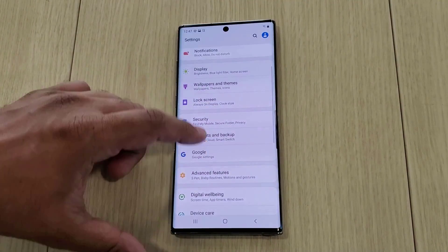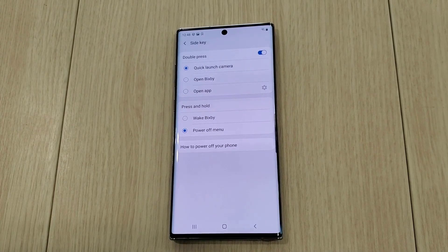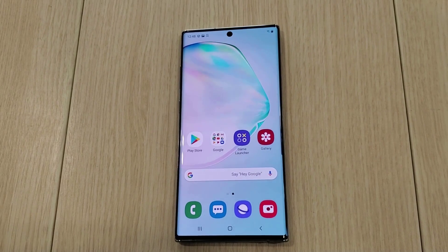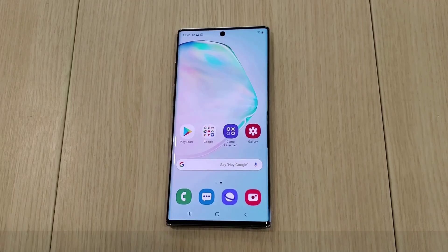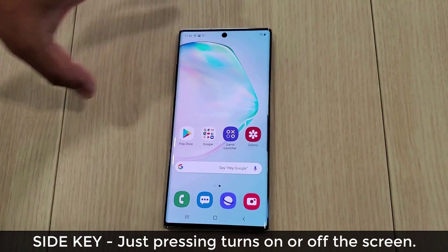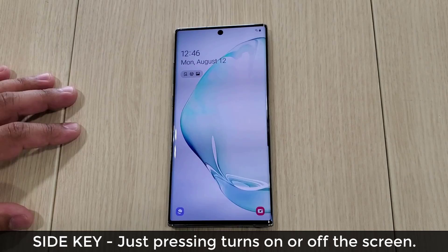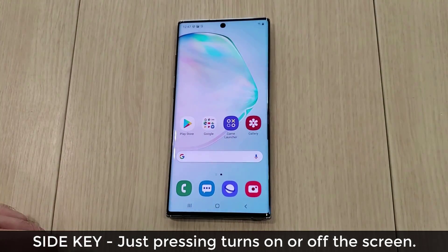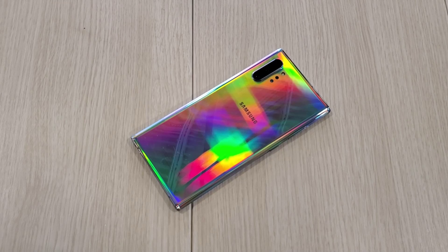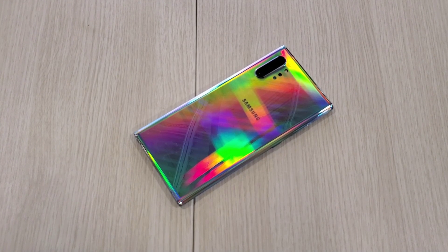Going back to Settings → Advanced Features → Side Key: by double pressing I can either quickly launch the camera, open Bixby, or open any app that I want. Remember, simply pressing the key turns off the phone and pressing it again turns it on, but you can still customize everything else. That's the beauty of this side key, and this is the kind of stuff I like about Samsung smartphones — they give you so many options to customize.